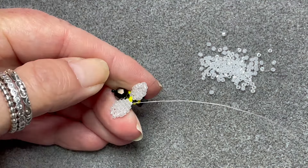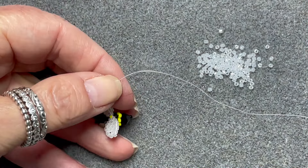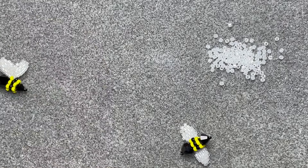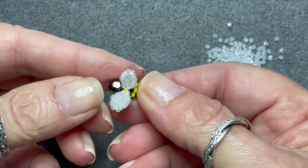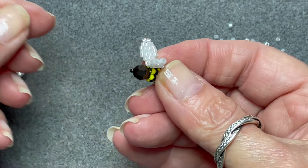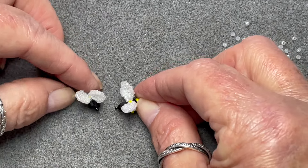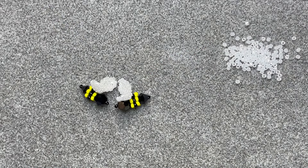I've completed all the rows and I'm just going around the edge. I'm going to show you how I finish — I'm going to hop out at somewhere along the edge and do a half hitch knot just to secure the thread, then pass through a few beads and end this thread.